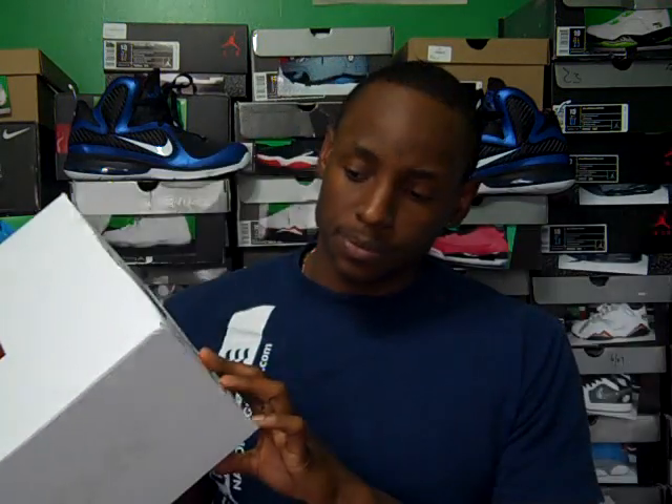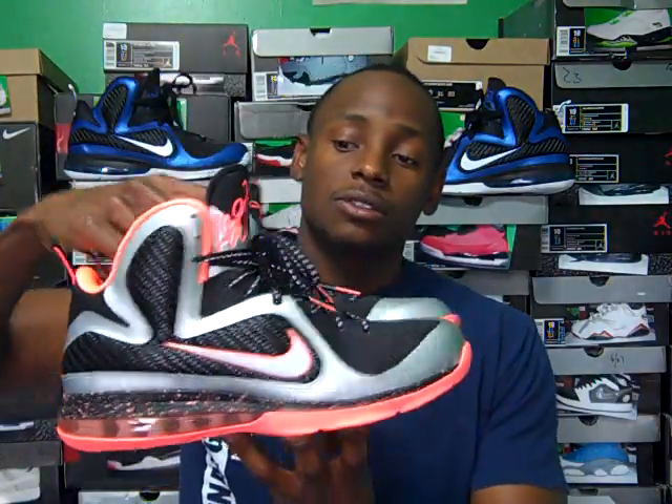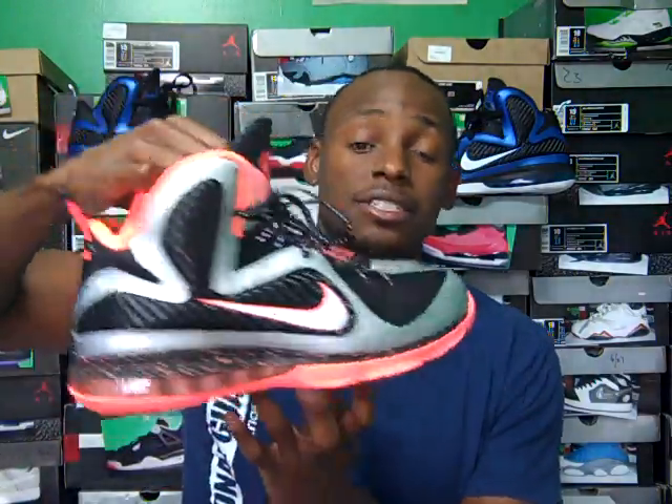A lot of people are on the fence about the LeBron 9s due to the actual style of the shoe. I personally like the shoe — the style is not the best; the LeBron 8s to me were probably the better-looking silhouette. A lot of people like the 8s, but the colorways on the 9s are insane. These shoes right here are very hot, very dope — the color on these shoes is sick.